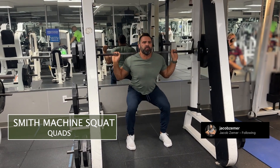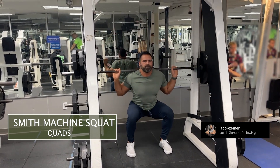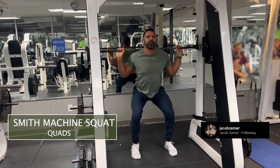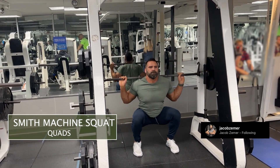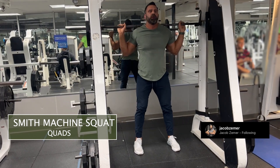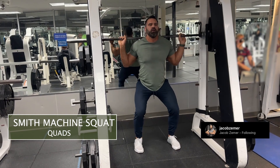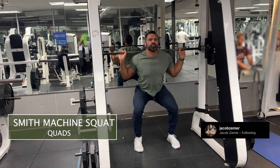This entire time I want my abdominals braced. I want my chin in a relatively neutral position. Think about tucking my elbows in as I'm holding onto the bar. Again: braced abs, low as possible, push through the ground, keeping abs engaged, glutes squeezed at the top — doing the Smith Machine Squat.